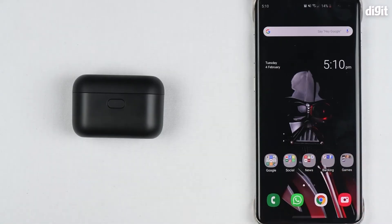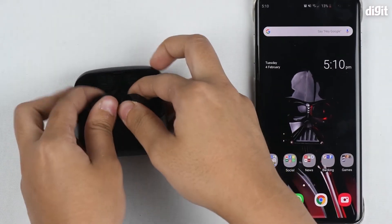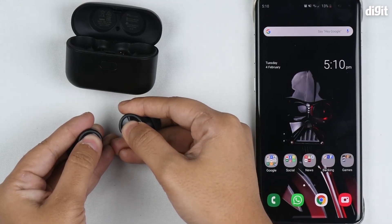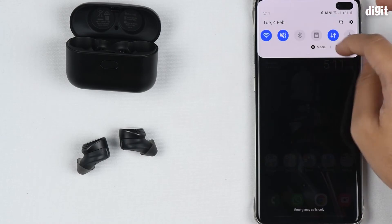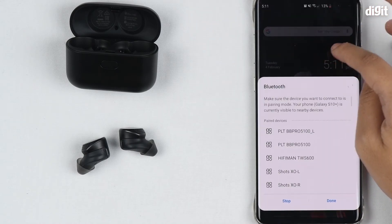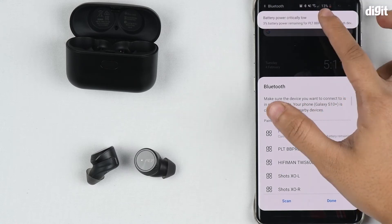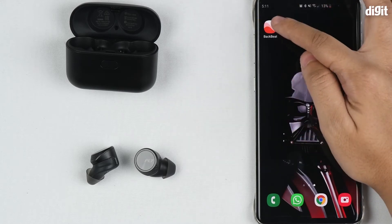Now we're going to show you how to connect the Plantronics BackBeat Pro 5100 true wireless earphones to your smartphone. Firstly, extract the earbuds from the case and press and hold the physical buttons for four seconds. It should now be on and in pairing mode. Turn on Bluetooth on your device and connect to the PLT BB Pro 5100 — and it's connected.